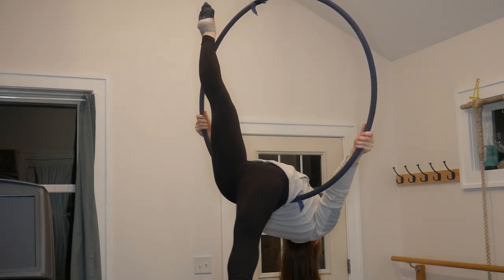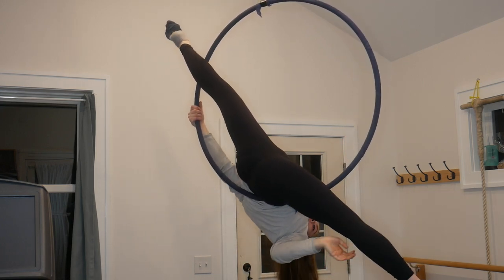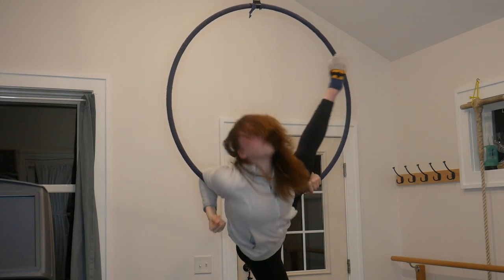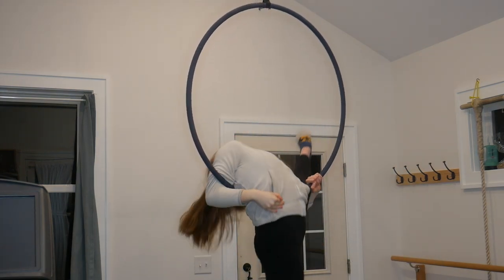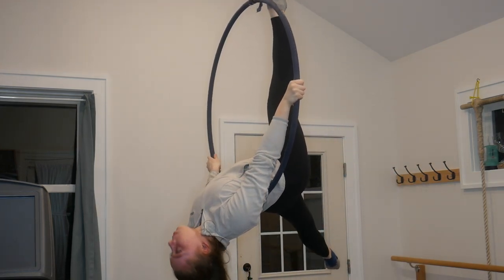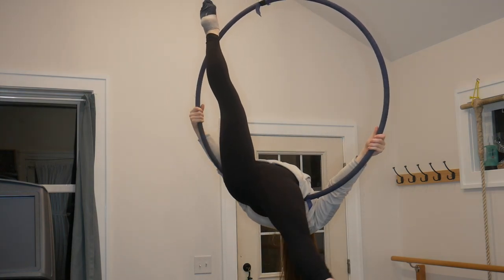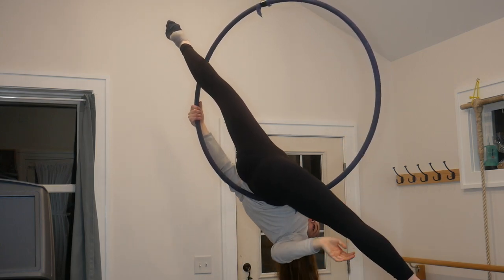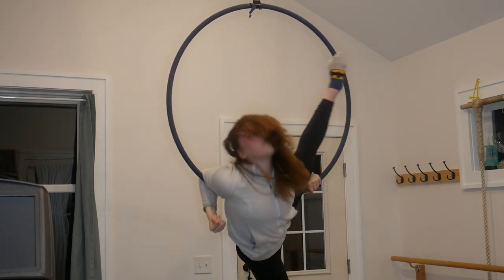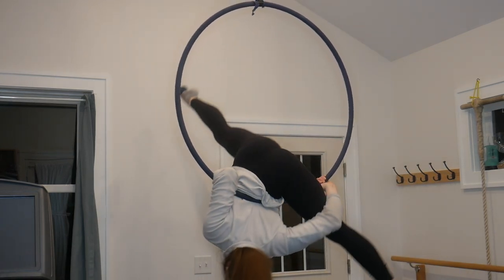This is the last roll I'm going to be showing you today. You're going to start in a teardrop with the front of your ankle against the hoop and then you're going to rotate one leg down and grab around your leg and hold on to the bar and then hook your other elbow around the bar like that. Then you're just going to roll backwards through the hoop and then you can get out of it by going back into your teardrop position like this. This roll is called Beats by Dre, at least that's what I call it, but I know that people call tricks by different names a lot of times. If you call any of the rolls I show in this video by a different name, please comment down below because I'd love to see what you guys call them.